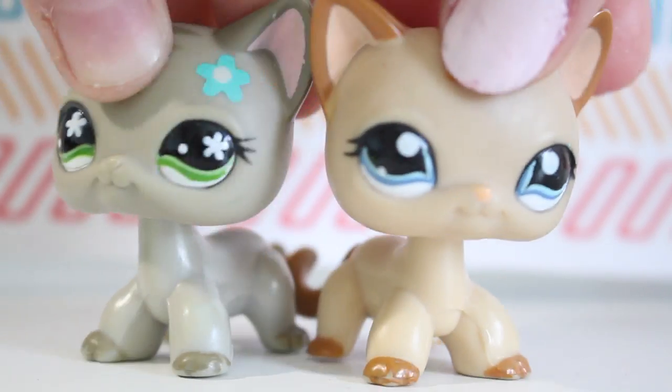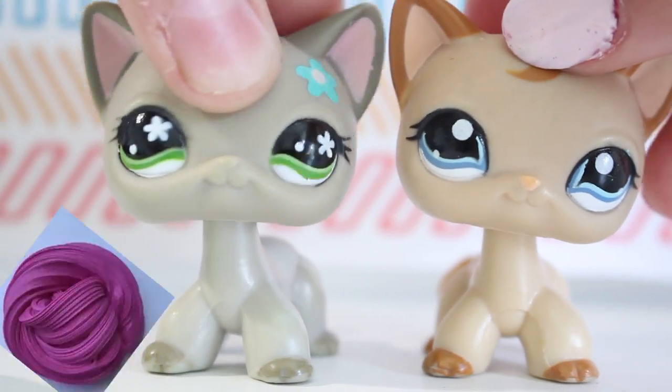Hey guys! Today we'll be making slime! We're going to be making fluffy slime.